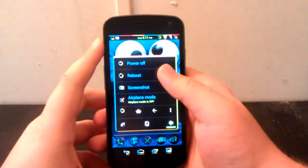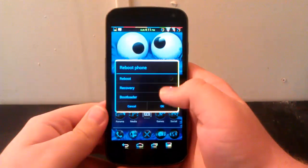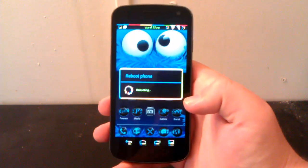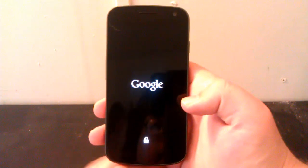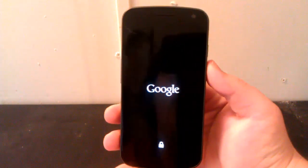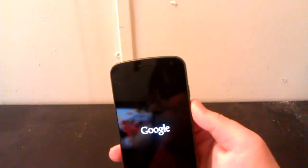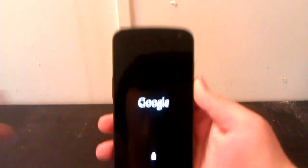What you're going to want to do is reboot into recovery. So let's reboot into recovery real quick. Let's wait for this to reboot.